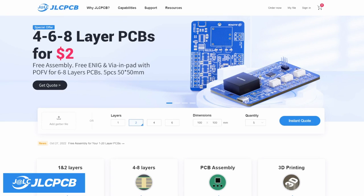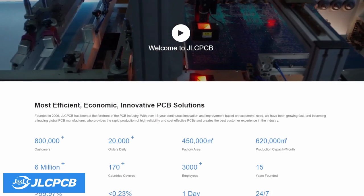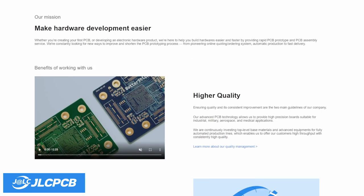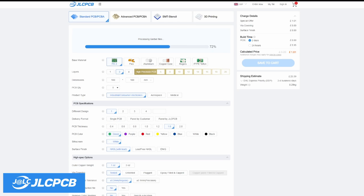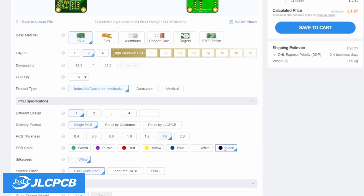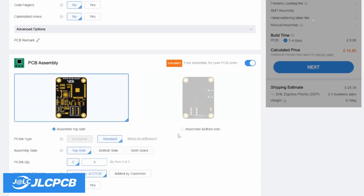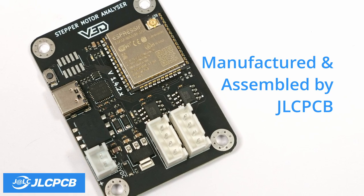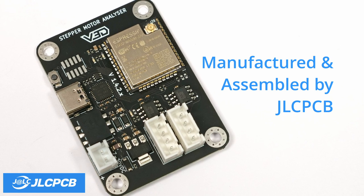This video is sponsored by JLCPCB. JLCPCB is a great place to start if you're looking for PCB prototyping and PCB assembly service. All you have to do is upload your manufacturing files, select the PCB specifications that you're after, like the colour, thickness and type, and place the order. This stepper motor analyser was fully manufactured and assembled by JLCPCB and delivered to my door in just a couple of weeks. Check them out via the link in the video description.